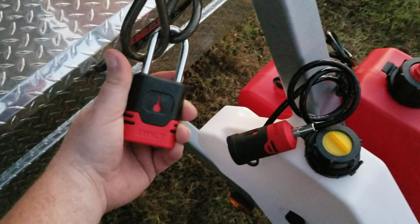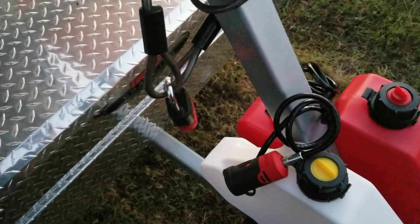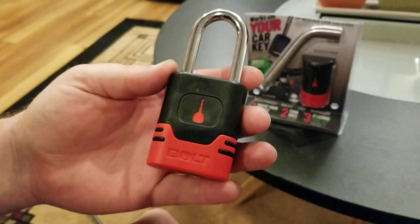These locks have a limited lifetime warranty. They're located in Milwaukee, Wisconsin, and are one of the largest producers of automotive locks in the country. I'm going to take you inside and show you just how to program one of these locks to work with your truck key — it's really simple.